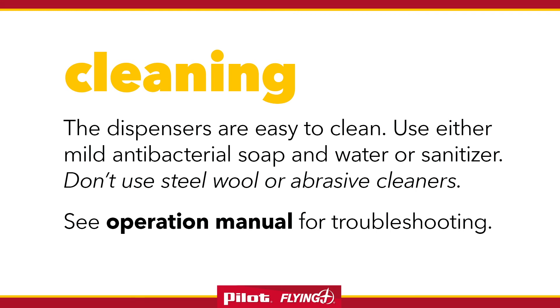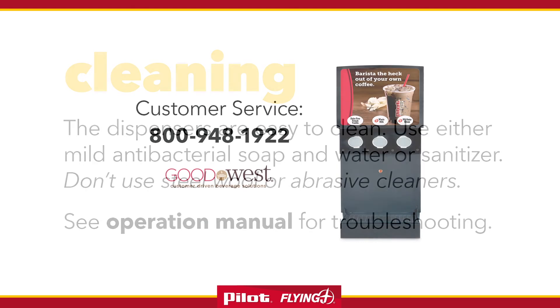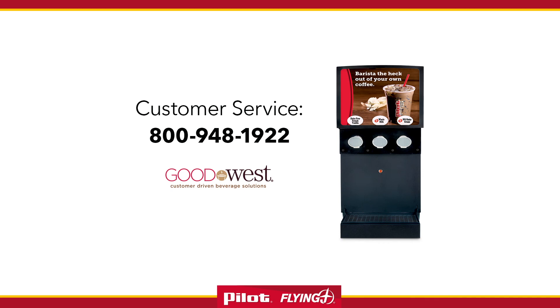The dispensers are easy to clean. Use either mild antibacterial soap and water or sanitizer. Don't use steel wool or abrasive cleaners. The drip tray comes out of the dispenser for cleaning. Please read the operation manual for directions and troubleshooting. For more information or questions, contact Goodwest customer service at 800-948-1922.